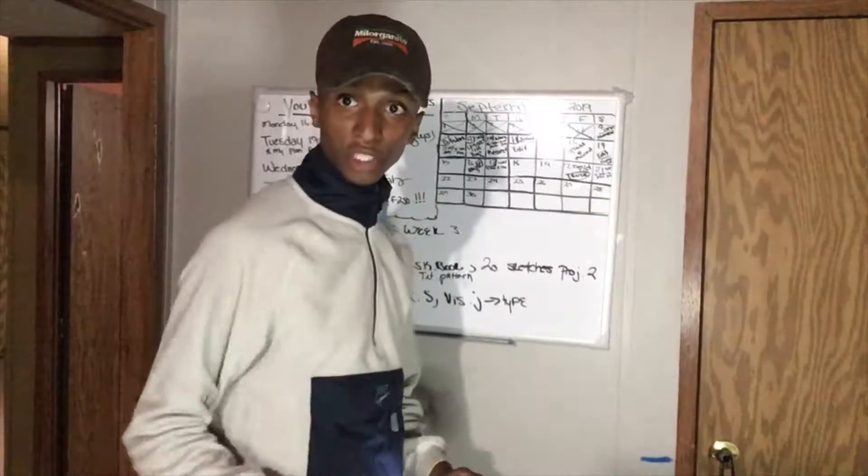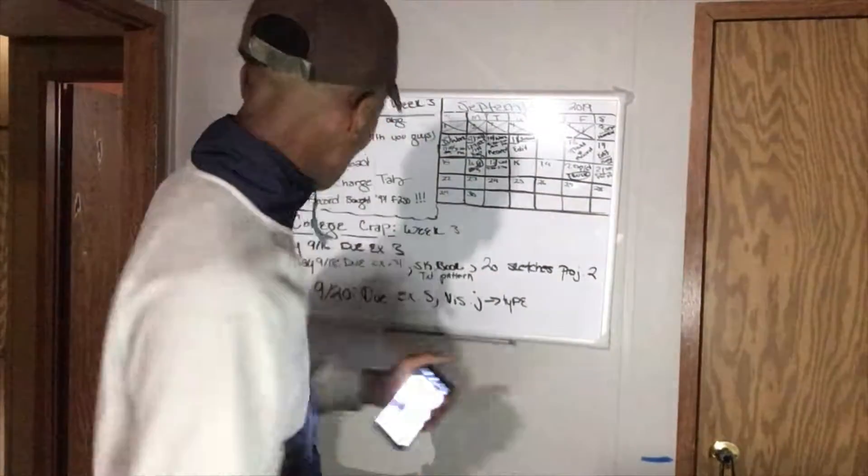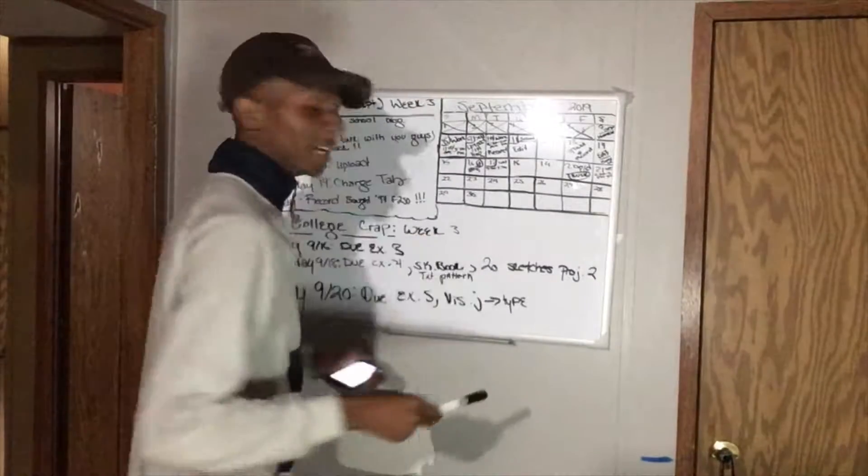Alright! Welcome to the channel. Today I'm going to tell you guys what I'm going to do with the 1994 F-250. We're going to be doing this right here — I'm going to sketch out every modification.